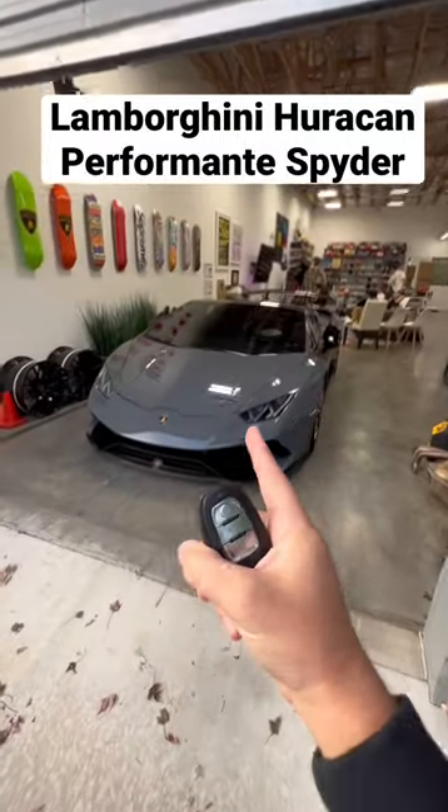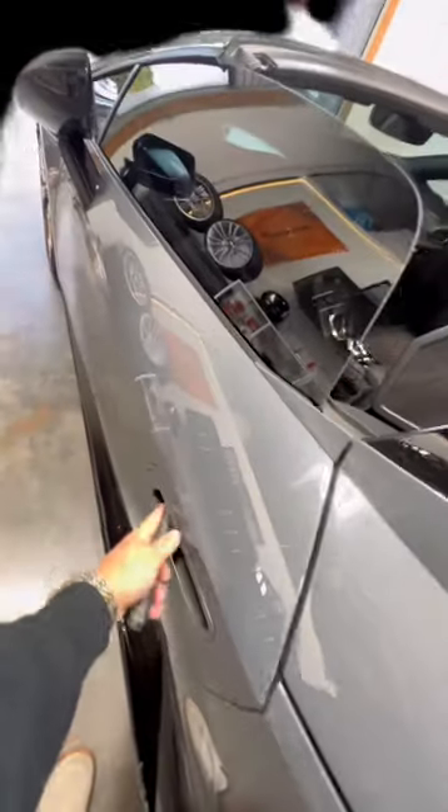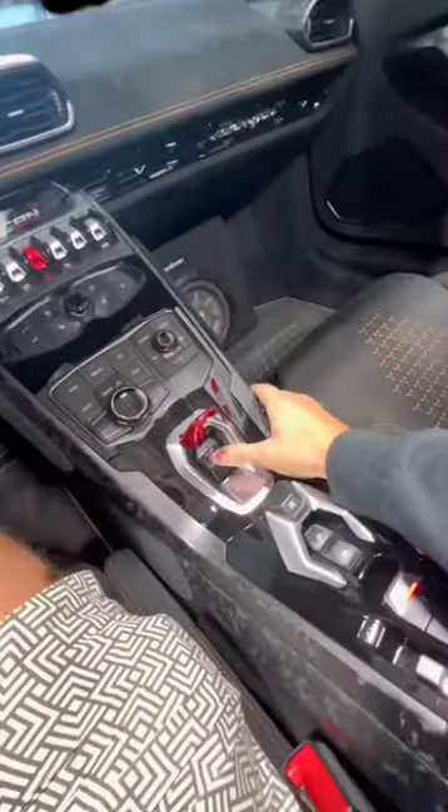We're back, and this is how to drive a Huracan Performante Spider. Let's go ahead and hop in and fire this thing up.